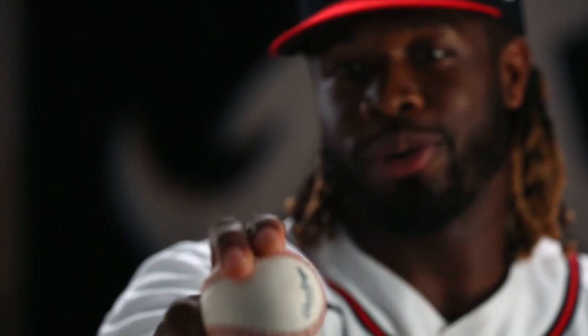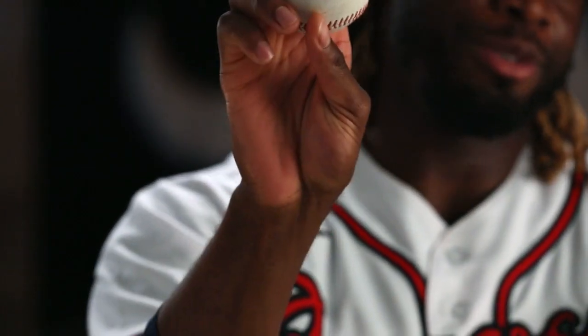All right, four seam. Some guys throw it spread, I throw it close. I've always thrown like that — I don't know why, but it feels comfortable.